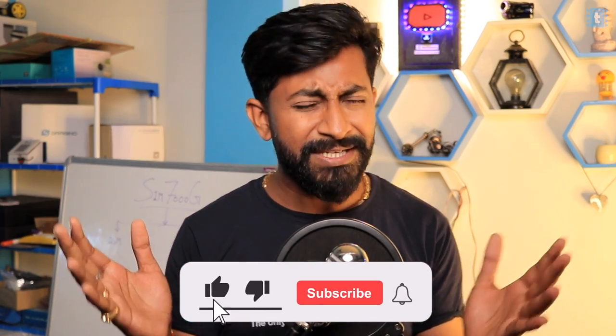I hope you liked this project and got to learn something new. Share your thoughts in the comments below, and subscribe to the channel for more amazing projects.